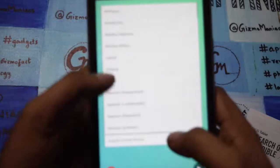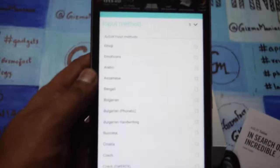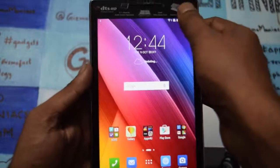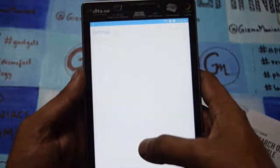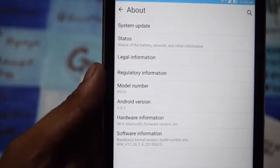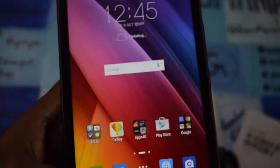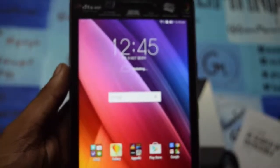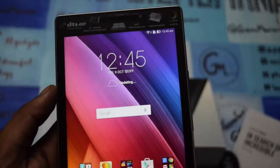The device has finished booting and shows the usual Asus setup. I'm skipping through the setup steps. In the settings you can see the Android version is 5.0.2. As an introductory offer, Asus is giving 5GB of Asus web storage and 100GB of Google Drive for two years — a great deal for customers. The device will be available in three colors: black, gray, and white.